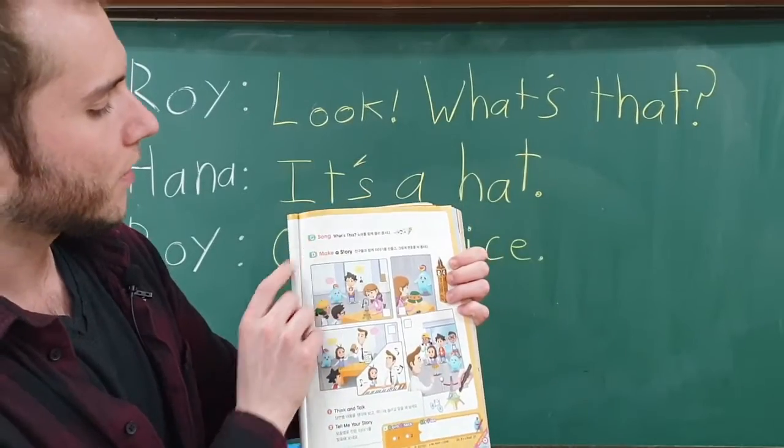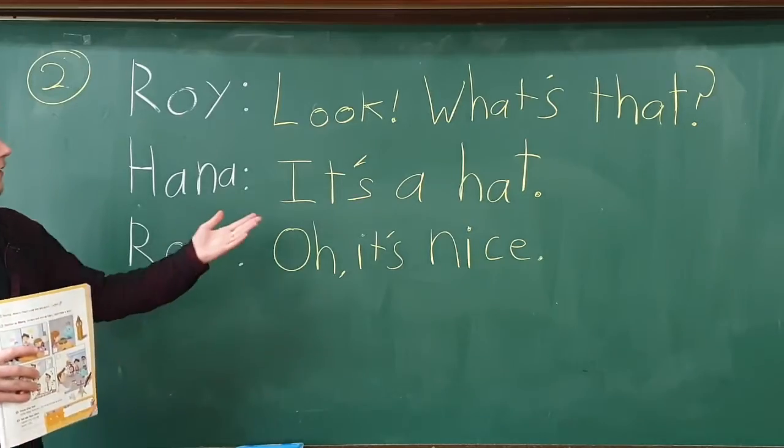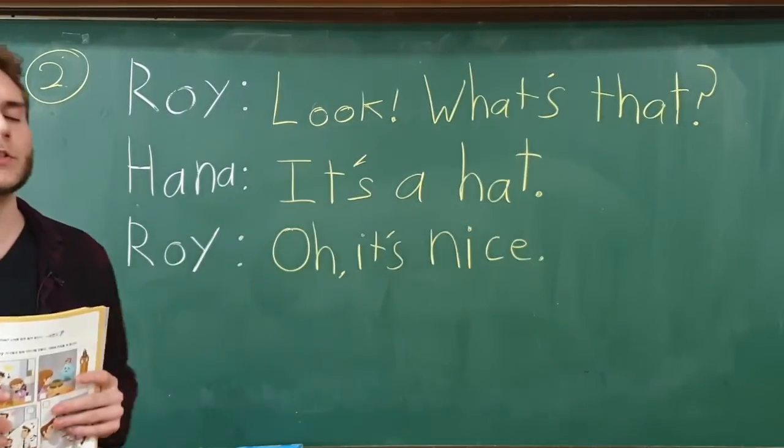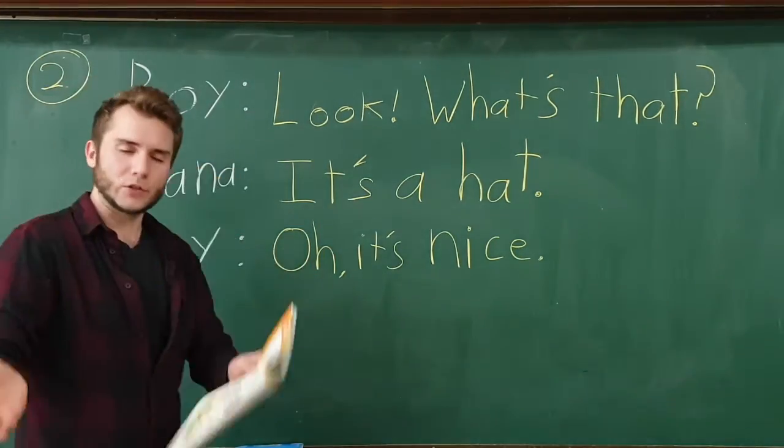That's about all for now. Try practicing your key expressions at home, listen to the song, make a story, and listen for when you hear your expressions. I hope you have a good day!